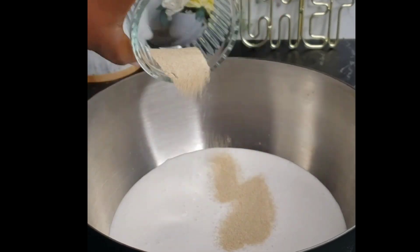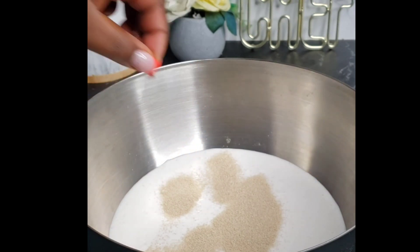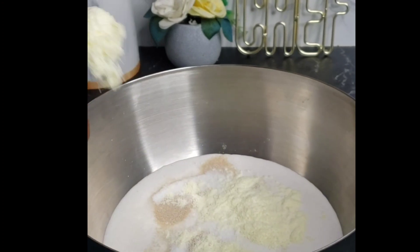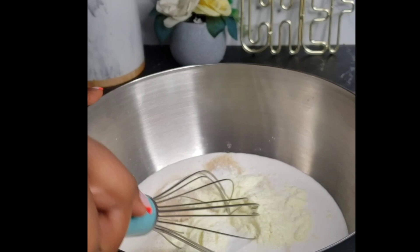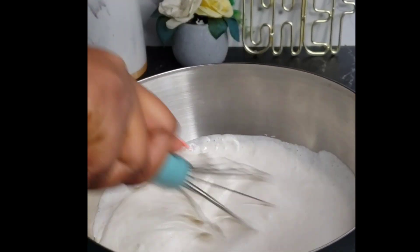Next, add some instant yeast — you can also use active dry yeast. Add your sugar according to how sweet you want it. Add some tablespoons of powdered milk and some salt. Go ahead and mix everything until well combined.